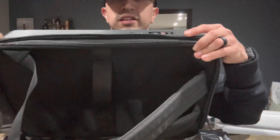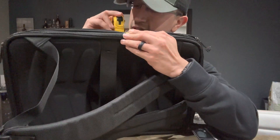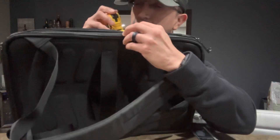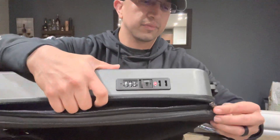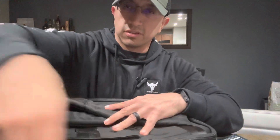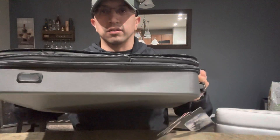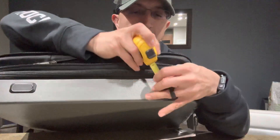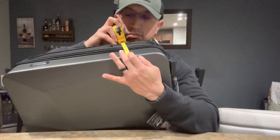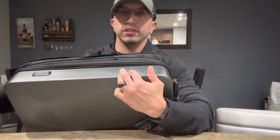Before we go inside, let's check the width. Without expanding, the bag is about 4 inches wide. It does have zippers to expand, and once expanded it's about 5 inches — not a huge difference, but it gives you a little extra room for documents or fitting two or three laptops.